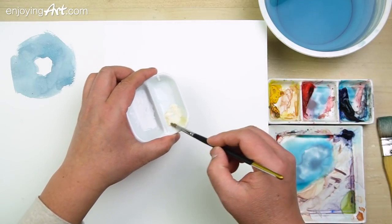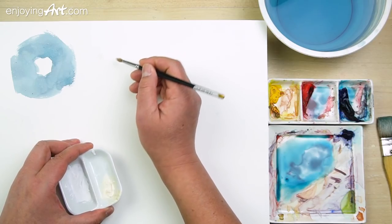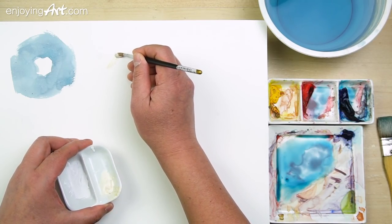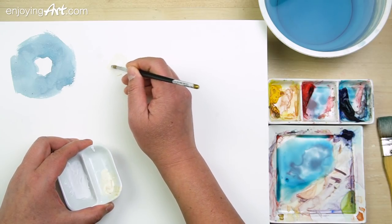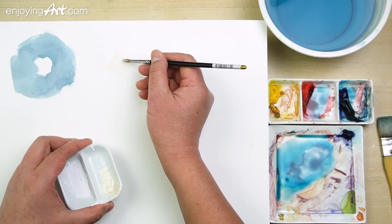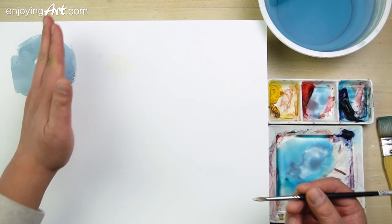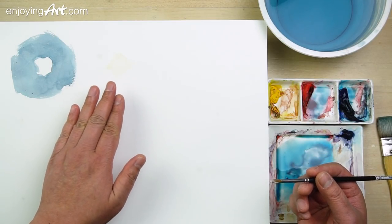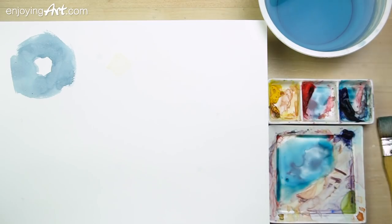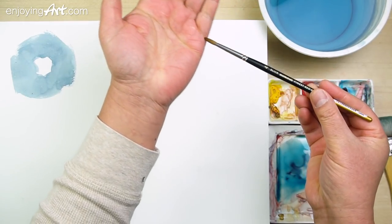Now I can take the masking fluid and paint the shape. I'm going to paint that shape and then leave it dry. After it dries, I can come back to paint on top of the masking fluid area. The masking fluid layer protects the space from the paint. Now I'm going to wash the brush — the brush is sharp again.